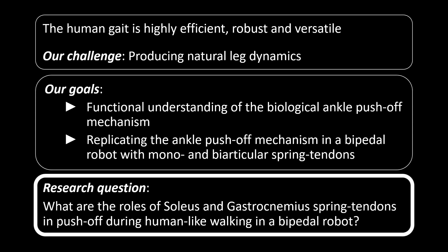In this study, we aim to answer the question: what are the roles of soleus and gastrocnemius spring tendons in push-off during human-like walking in a bipedal robot?